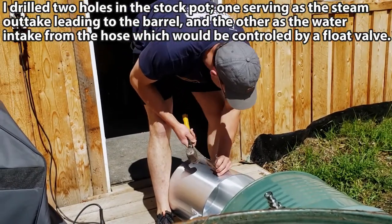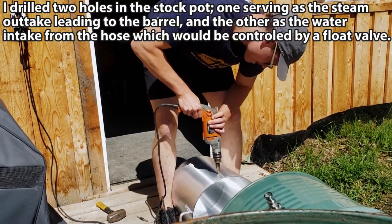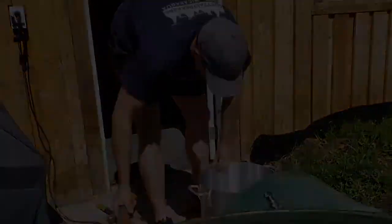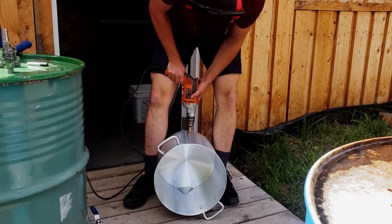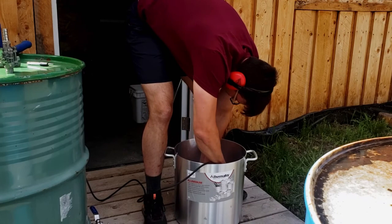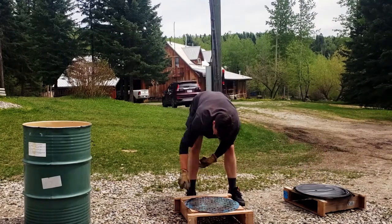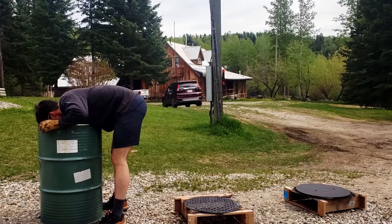Next I punched and drilled holes for the steam output, as well as on the bottom at an angle off of the steam output for the flow valve where the water comes into the stock pot. I then painted the interior of the barrel with a heat and rust resistant trim clad to protect the inside, putting on about three coats.